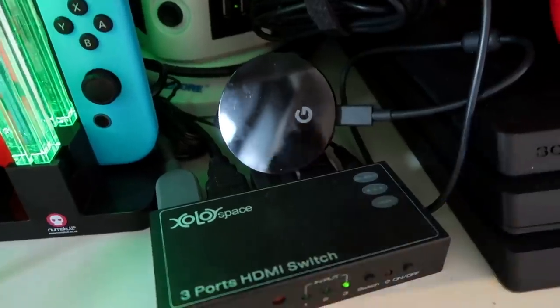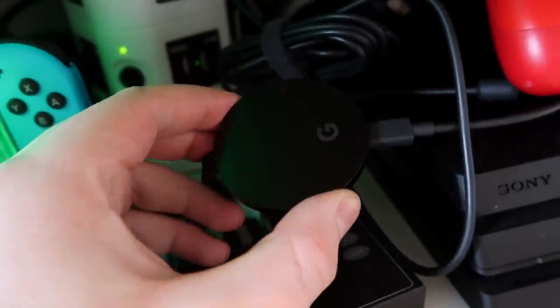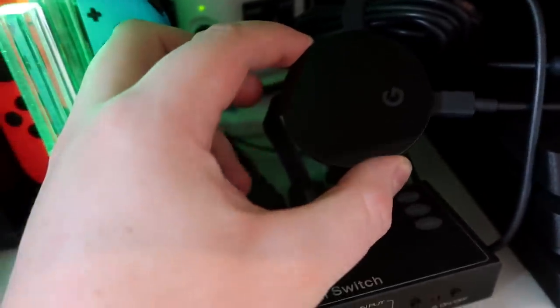Let's head over to the TV and have a little play. This is all you need — it comes in the box. It's a Google Chromecast, and it's literally as simple as plugging it into an HDMI and you're good to go.